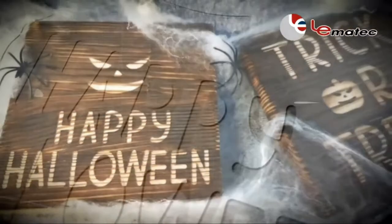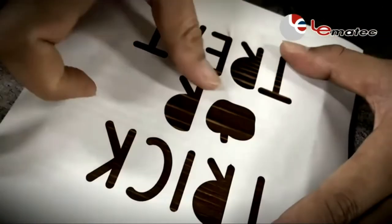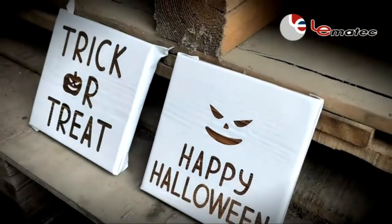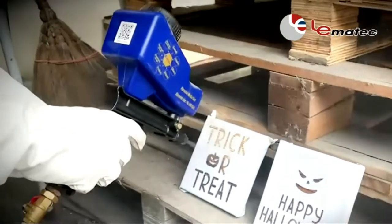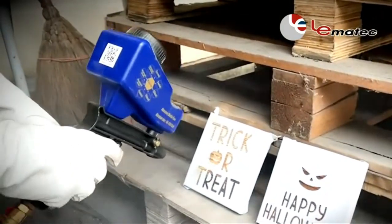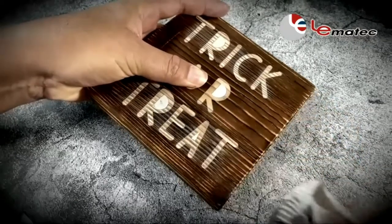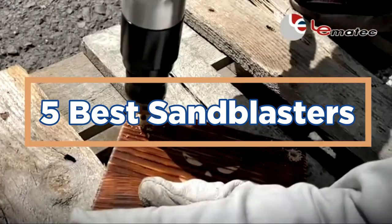When it comes to getting the job done, there are few things as satisfying as a well-executed sandblast. With machines that can quickly and easily blast away any surface, sandblasting has become an essential tool for a variety of professionals. From painters to carpenters, everyone can benefit from the quick and easy removal of tough coatings and layers. In today's video, we will show you the top 5 best sandblasters. So, let's get started.